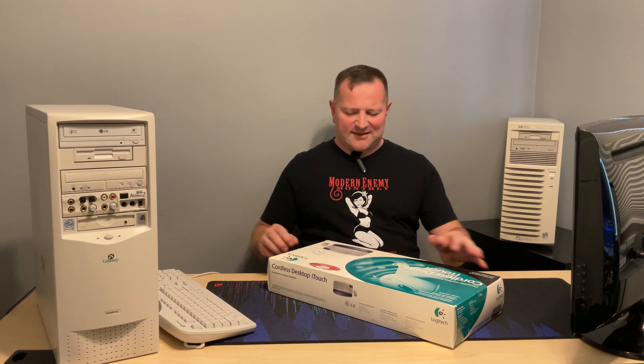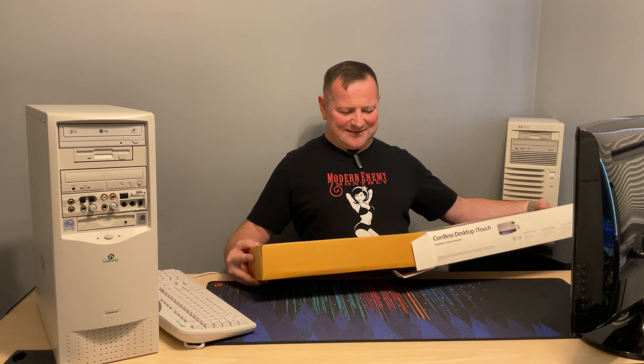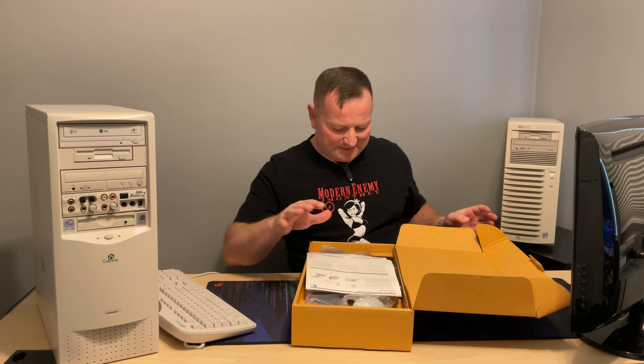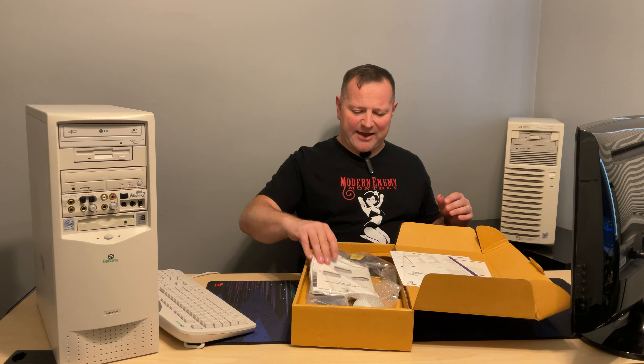Alright, let's go ahead and get this thing out of the box. Like I said in the intro, this thing was pretty much just found in a pile of other unused stuff. I am going to keep the box — I'm not going to throw it out, I just don't have room back here. This was no joke — this has been sitting in a box for a quarter of a century untouched. Here's all the paperwork, registration card, manuals.